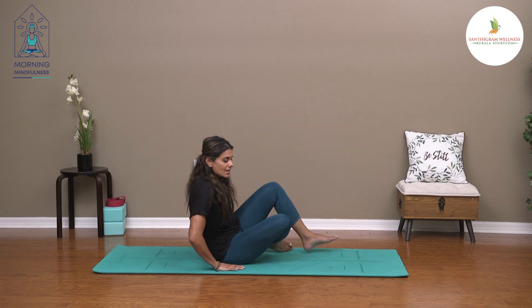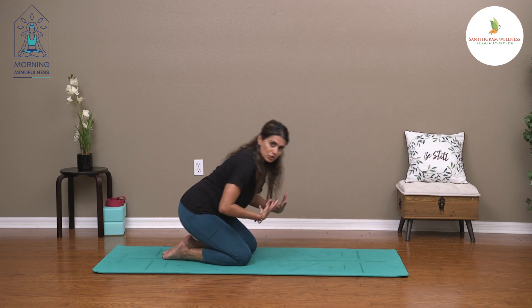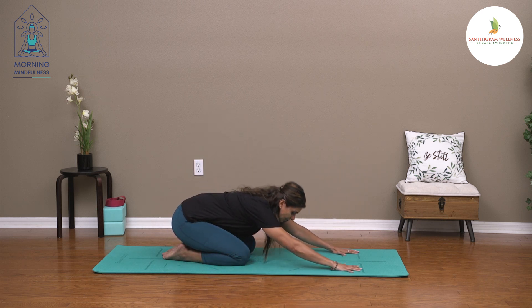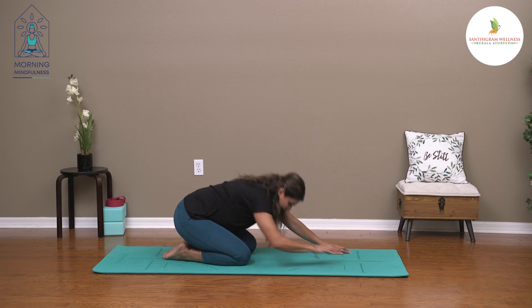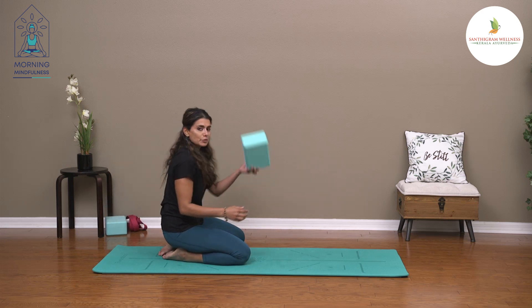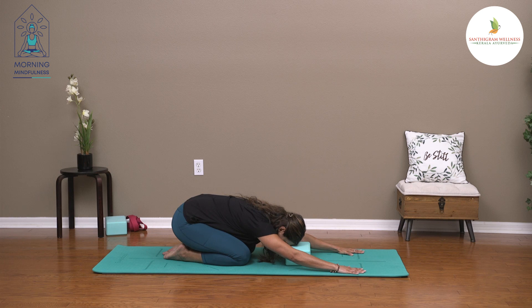The next posture is called Balasana, or Child's Pose. This is also a beautiful stretch to release stress. You begin to bring the hips down towards the heels, walk the hands forward, and then release the chest down towards the thighs. You can relax your forehead down on the mat. If the forehead doesn't reach the mat, you have the option to use a block — one block or two blocks — and release your forehead onto it. Hold this posture once again for three to five breaths.